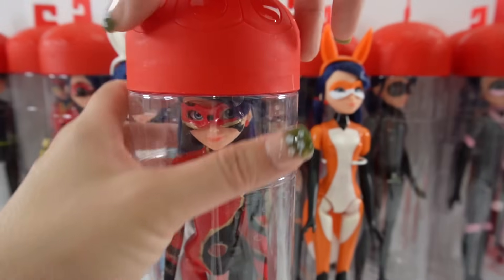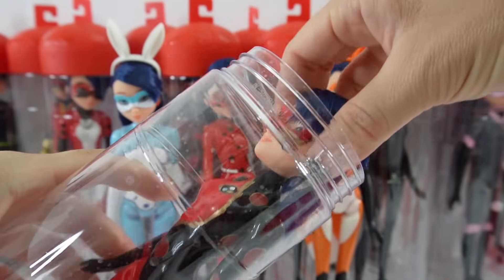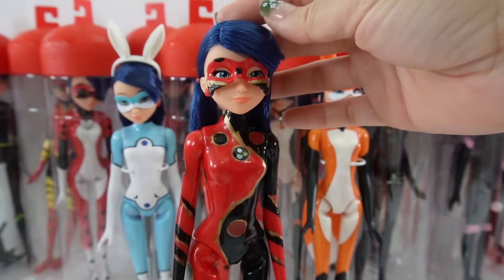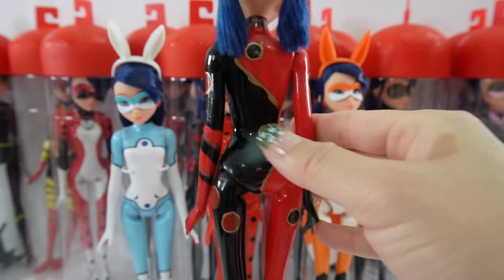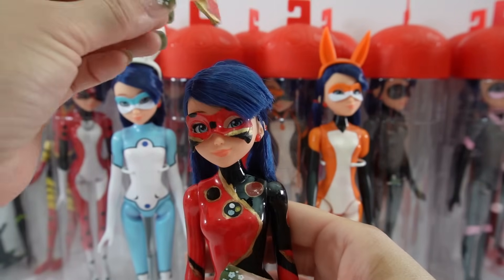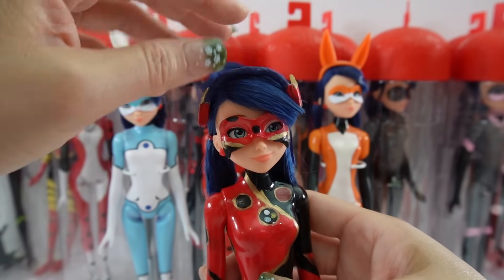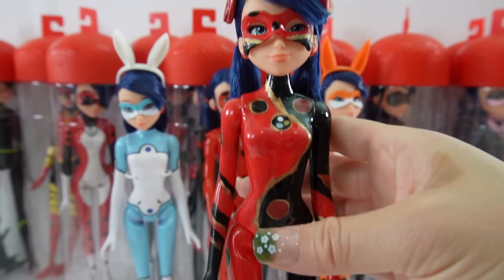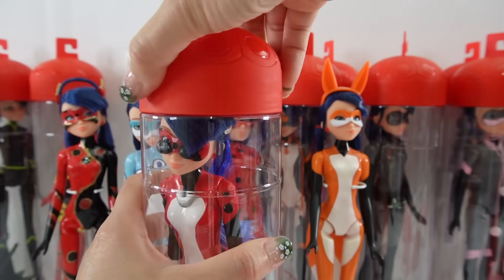Next I have Dragonbug. Don't you just love her outfit? Oh my goodness. Of course here is her headband. I love how this doll turned out.